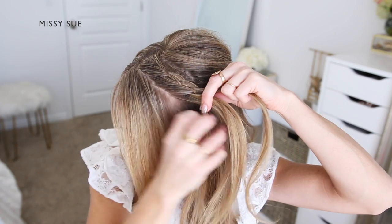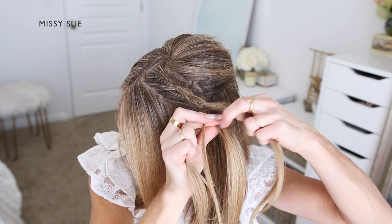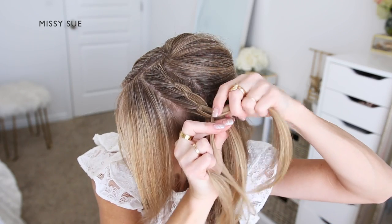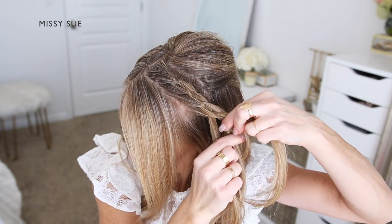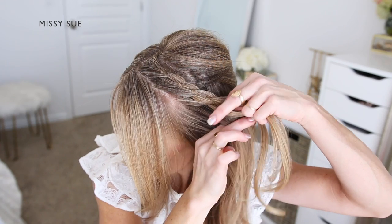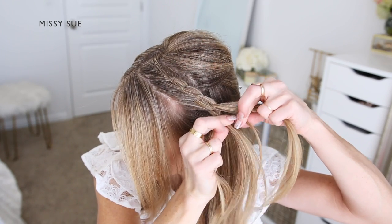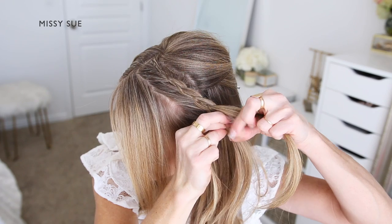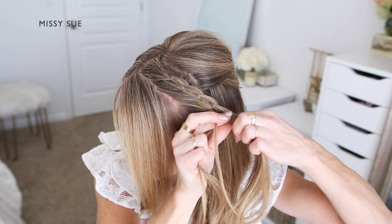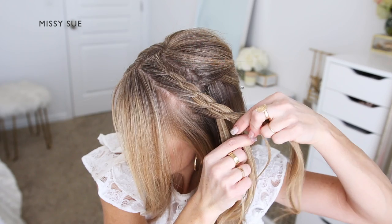The third strand won't ever have additional hair brought into it, so it will stay small and thin, but this will add some dimension to the size of the braid — and I did this on purpose, not adding any additional hair to that piece. If you want all of the strands to be the same size, you can add in additional hair into this third section from directly underneath the braid.